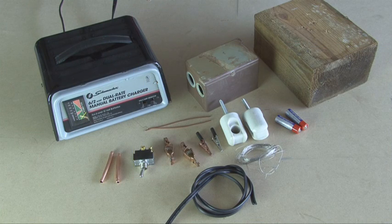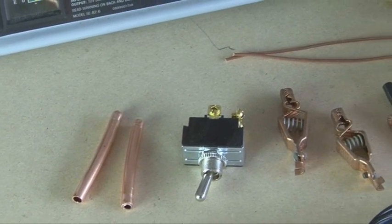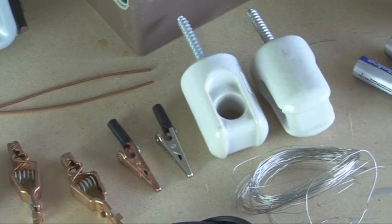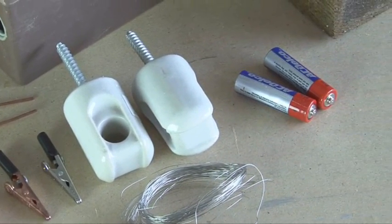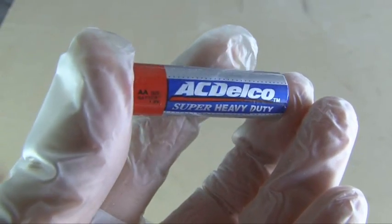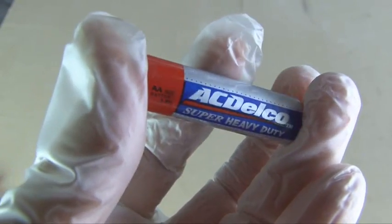Most of the things you'll need to build the arc light you can find at your local hardware store — you may even have some in your garage. The power source will be a 12-volt battery charger or 18-volt battery. You'll also need some copper tubing, a switch, some alligator clips, porcelain insulators, AA batteries, nichrome wire, and some heavy-duty lamp cord. Our carbon rods are going to come from some standard heavy-duty AA batteries.